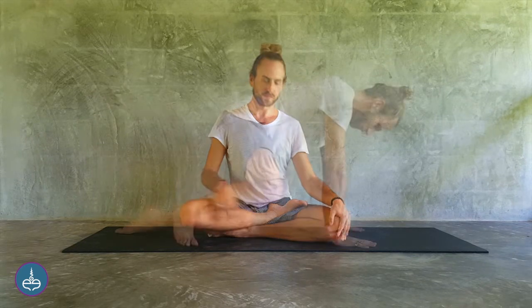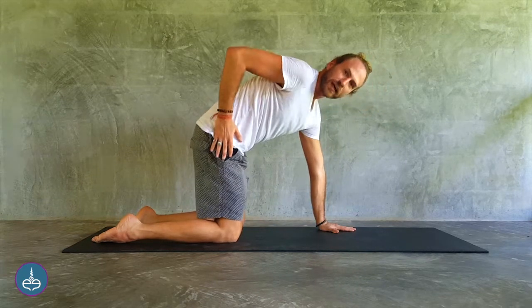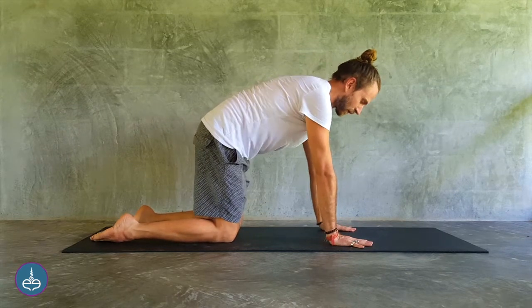This practice will be in two parts in two positions. The first position will be in tabletop. Coming into tabletop position, that means the knees are directly under the hips and the hands are directly under the shoulders, fingers spread wide.